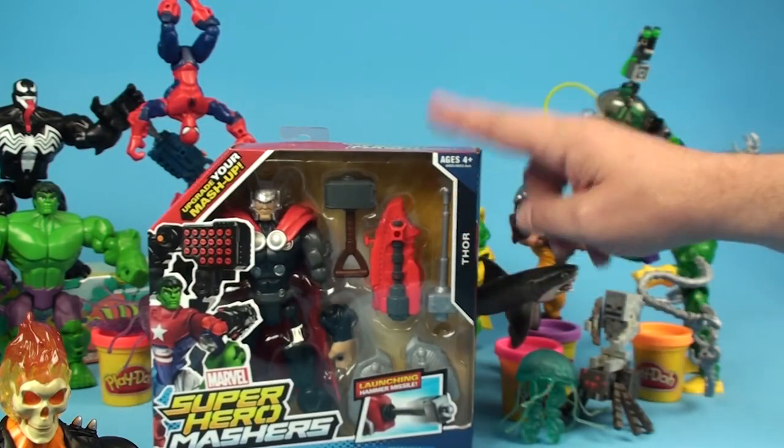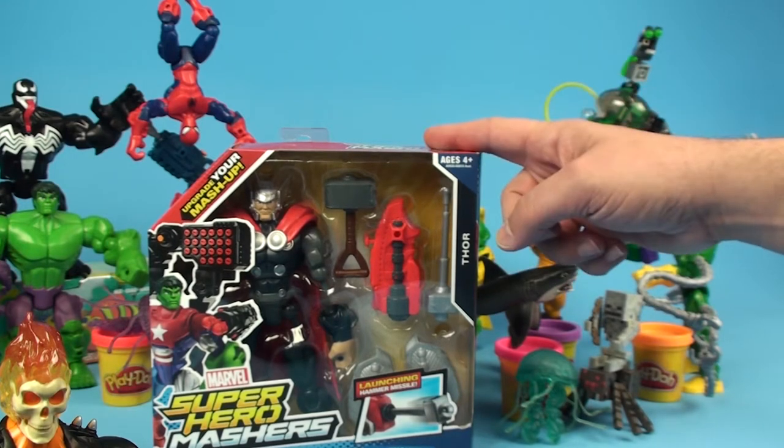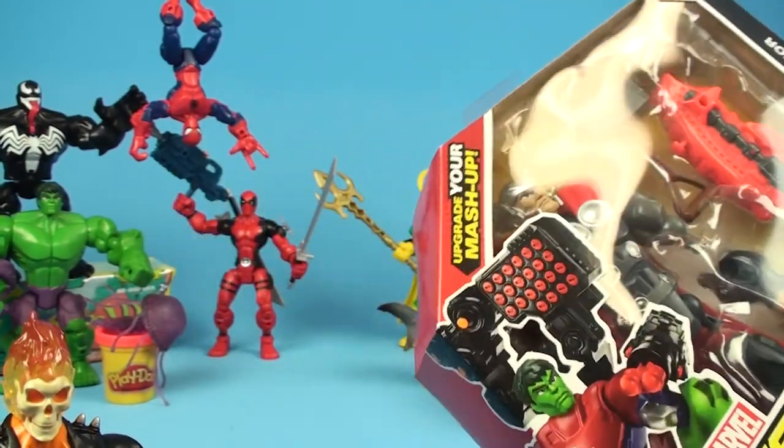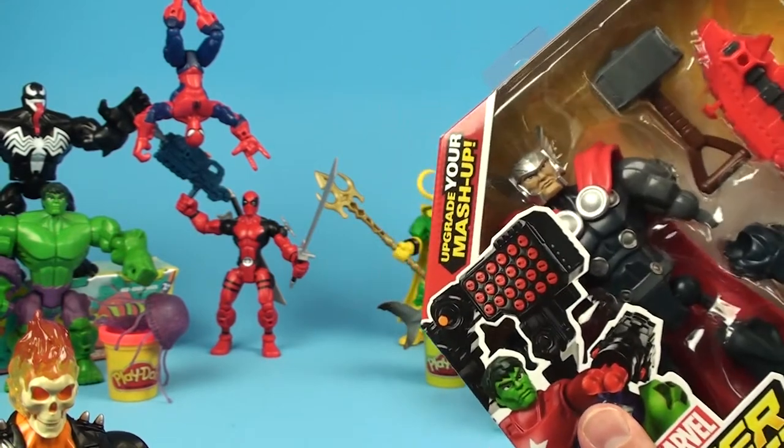We are about to have even more fun because we're going to open up the Marvel Super Hero Mashers Thor, for ages 4 and up. We are super excited to have the God of Thunder here on Unboxing Toys, so we're going to bring him right in.